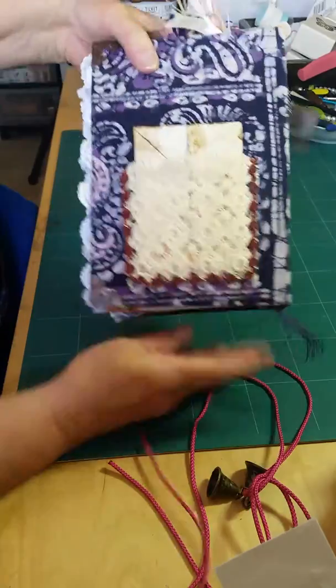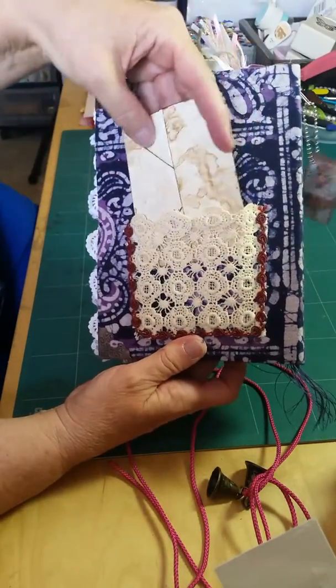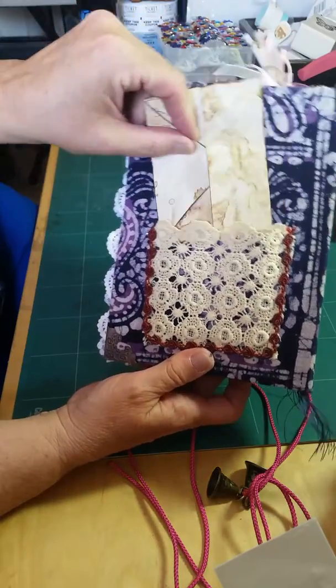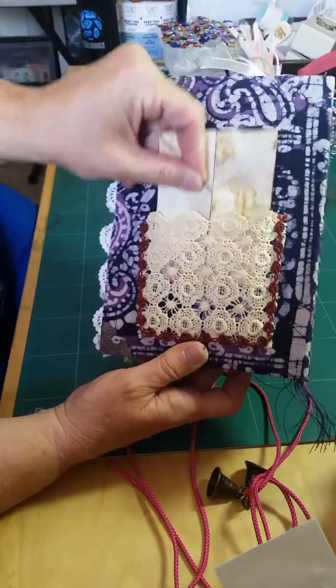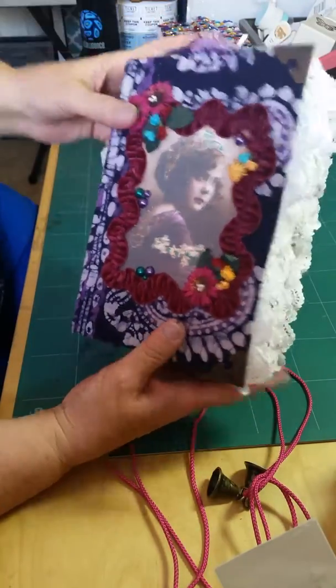And on the back, I put this lace and a little folded envelope in the very back. Of course, book corners on the edges. It's a soft cover.